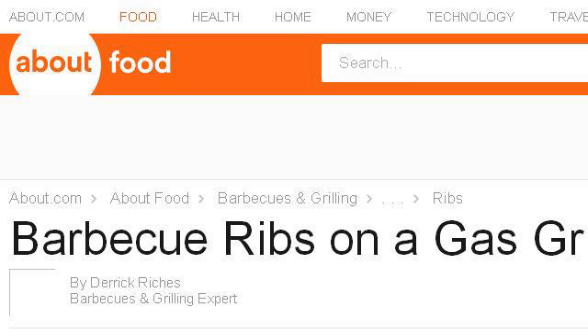If you don't find useful information on the previous sites, see BBQ.about.com — the web page 'BBQ Ribs on a Gas Grill Step by Step.' This is the link.